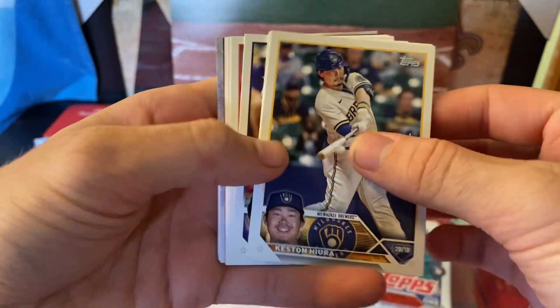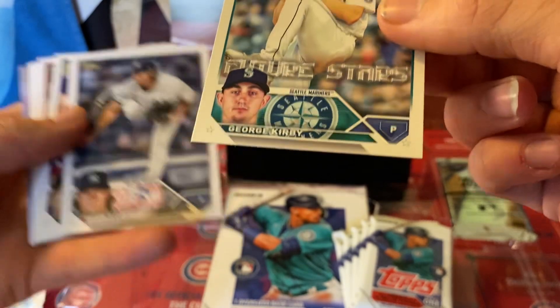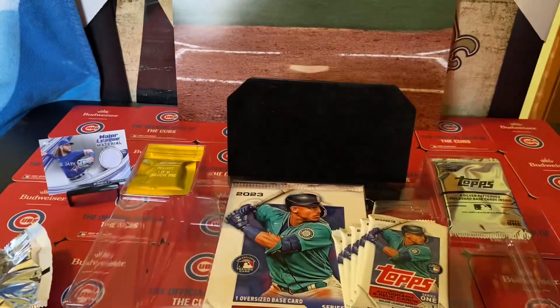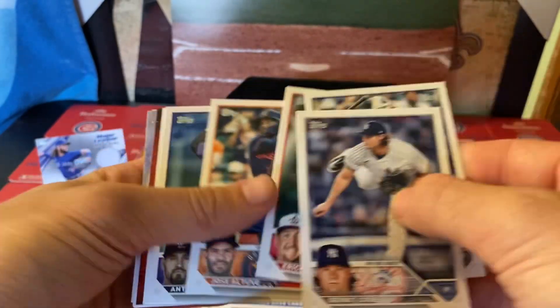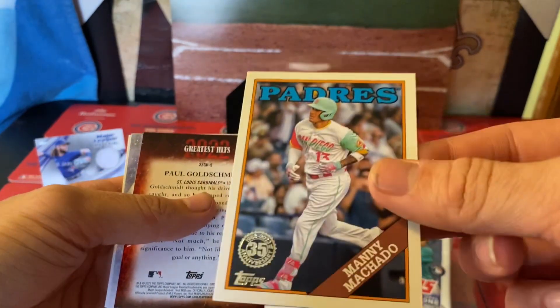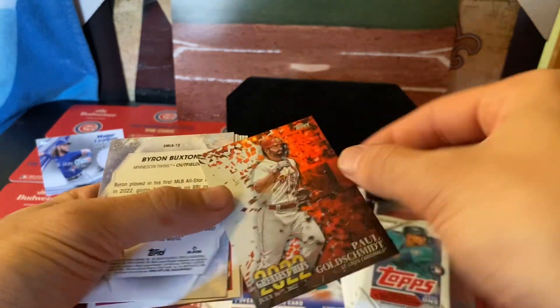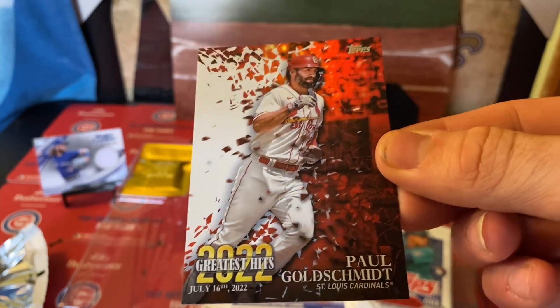Alright, here we go — we got base. Now is this like an insert? Let me know, is that Pure Stars? Please let me know in the comments. Flying through the base — we get this 35th Anniversary Throwback, that is sick, and then a 2022 Greatest Hits — Paul Goldschmidt, I hope I said that right.